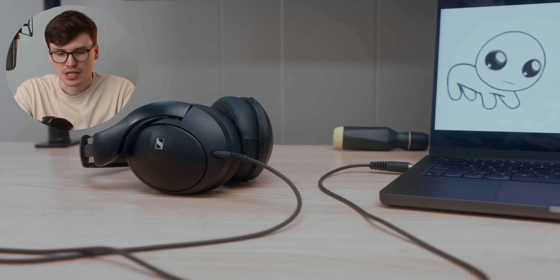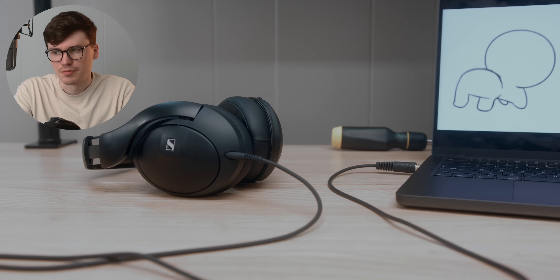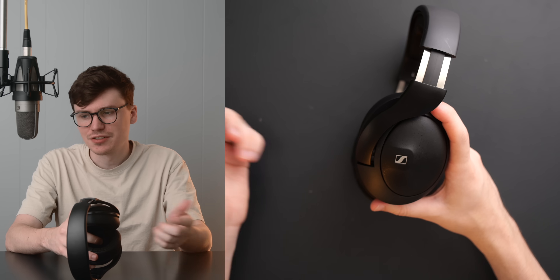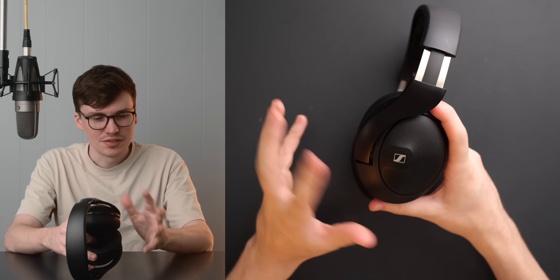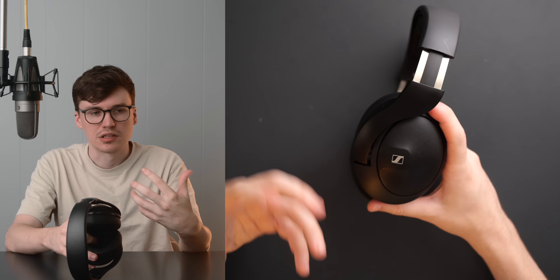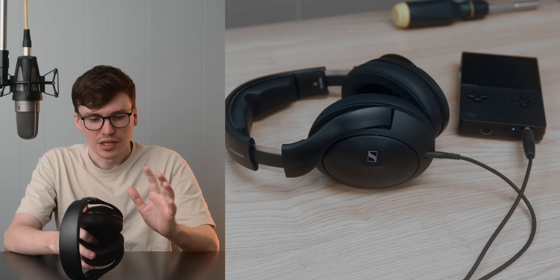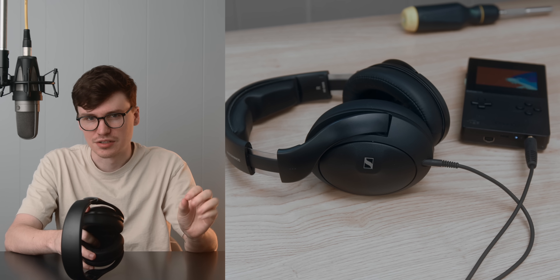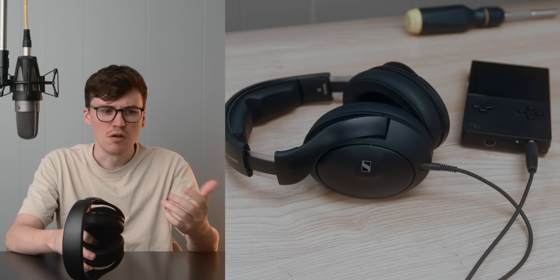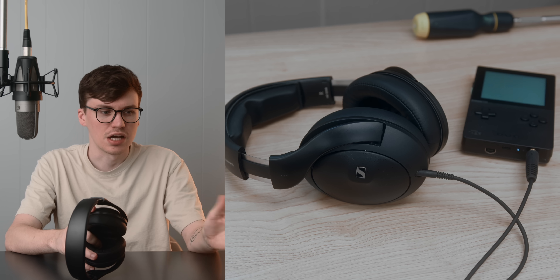This thing sounds interesting. It's not like the HD600, but in some ways it also is — as you'll see later in measurements, there are definitely similarities. In a lot of ways, this headphone sounds pretty close to the Harman Target, but with a few changes. There are a couple of areas where it has peaks in the treble, and a couple of areas where it has dips in the mid-range, and there's also a bump in the low mids and upper bass.